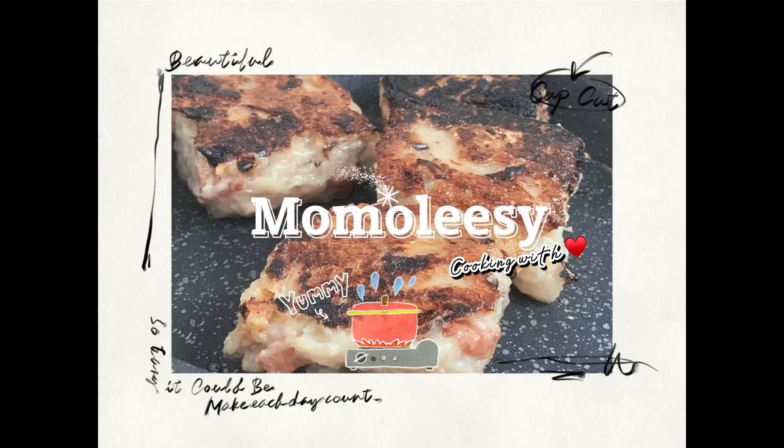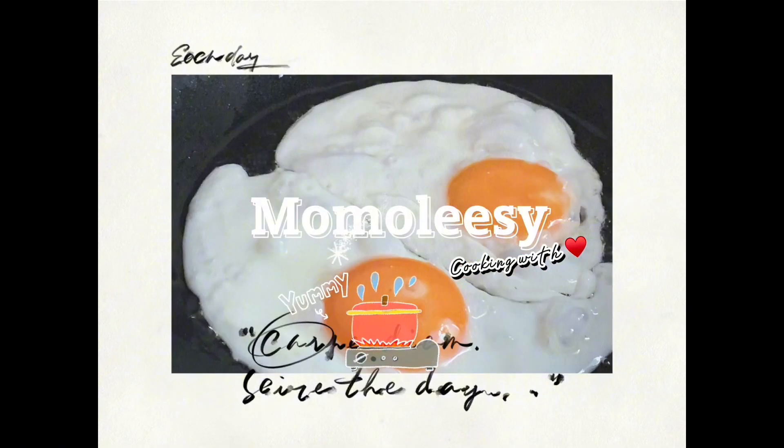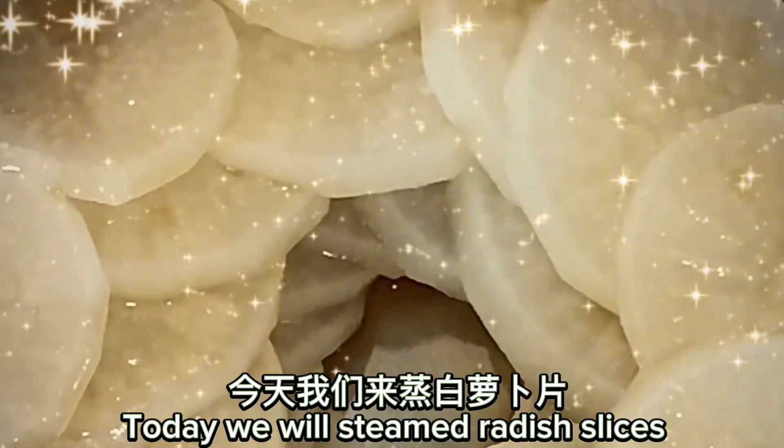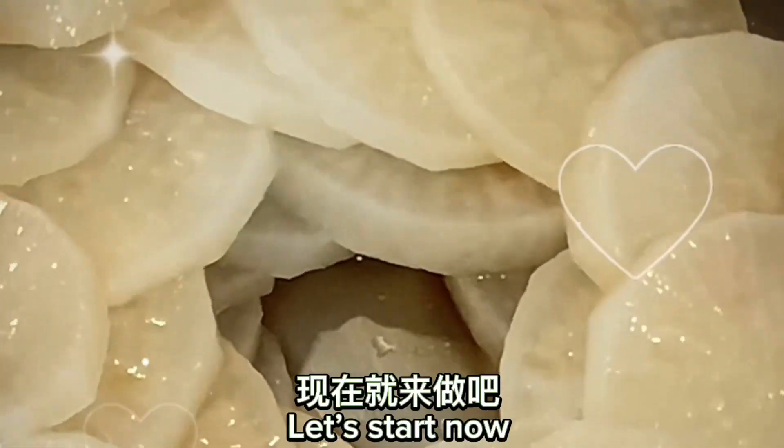Welcome to my cooking channel. Let's cooking with Momo. Today we will steam radish slices. Let's start now.